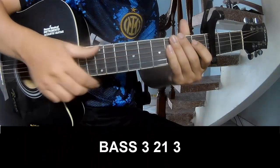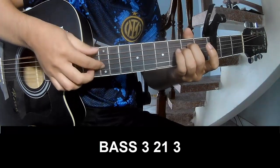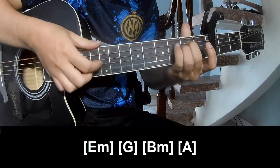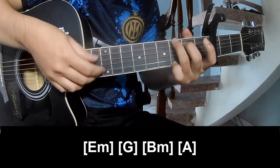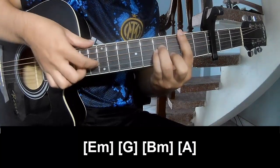The first strumming pattern should play P3213, P3213, and should play along Em, G, G, Bm, A.